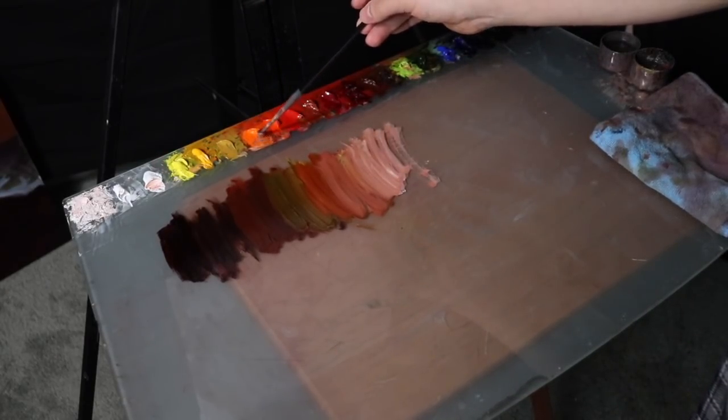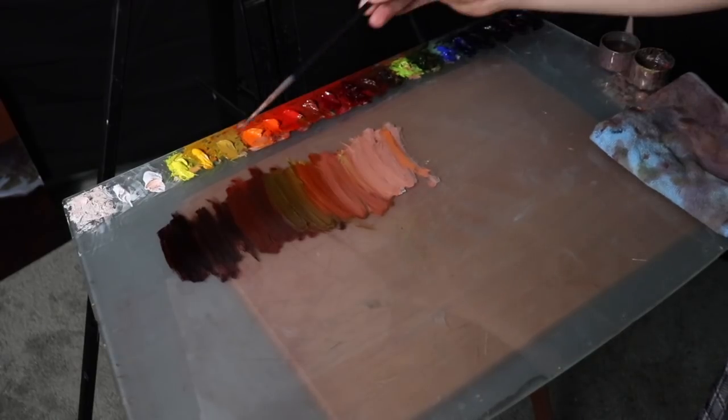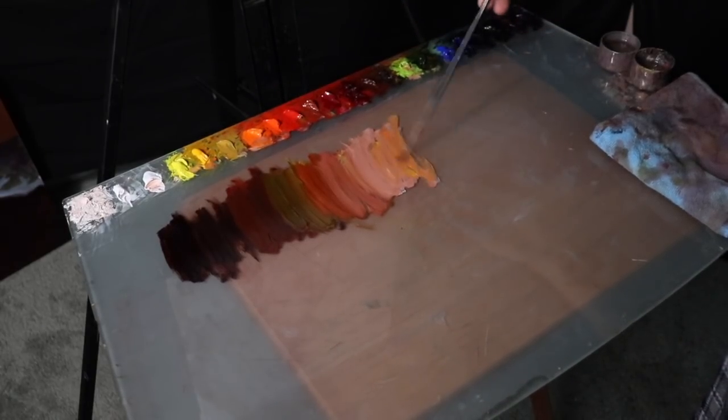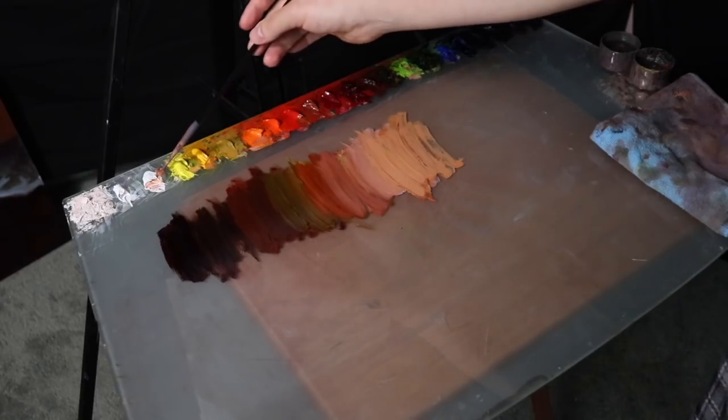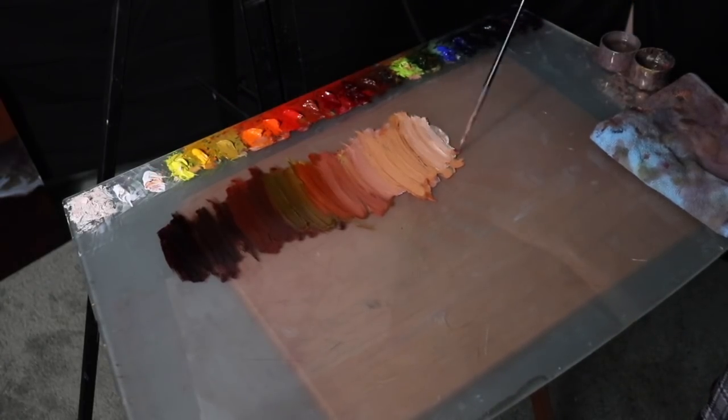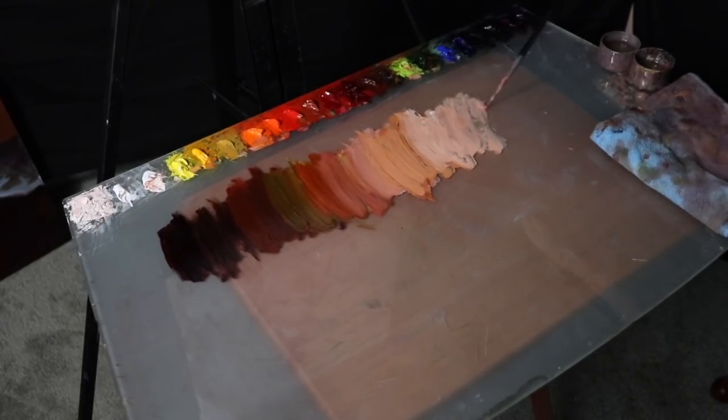Returning to the color value web, it's not too complicated to see. It's simply value arrangement from left to right. Keeping those values organized is going to help us tremendously in keeping our colors well organized on the palette. This now leads us to our third category, which is paint handling.